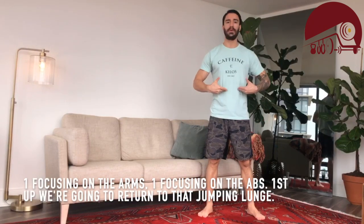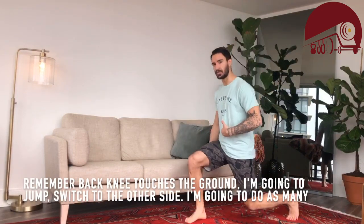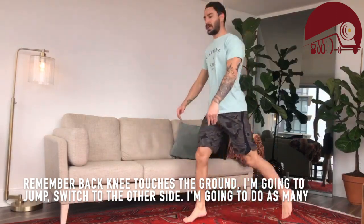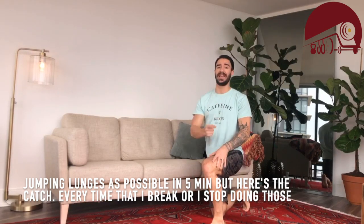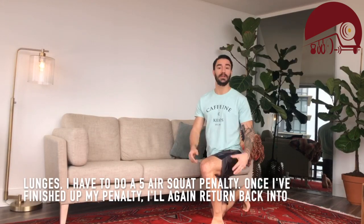First up, we're going to do the jumping lunge and back. Knee touches the ground, we're going to jump and switch to the other side. I'm going to do as many jumping lunges as possible in five minutes, but here's the catch — every time I break or stop doing those lunges,